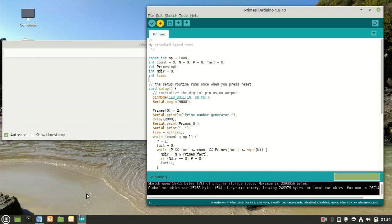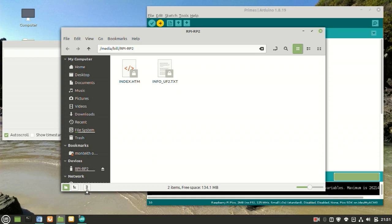In contrast to the other two environments, the Arduino IDE creates a new UF2 file for each program compiled.